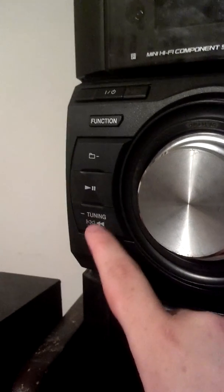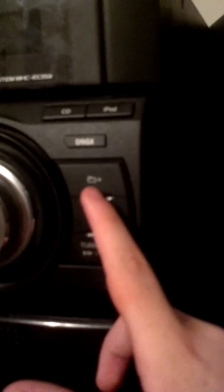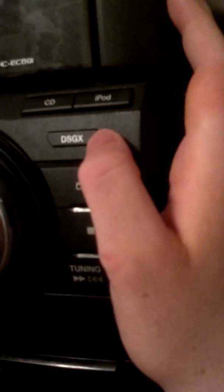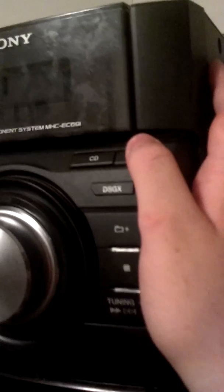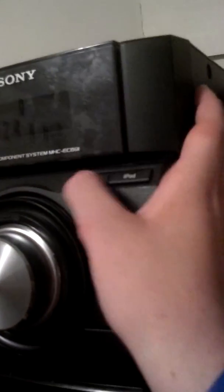Right over here we have your previous track, play, pause button, and the opposite button from the other side — which was the camera with a plus sign. Here's the same thing with the minus sign. You have a function here, power button on/off here, and you have a DSGX for — I think it's for a difference in sound quality. Here's your iPod button and your CD button. They both function really well.